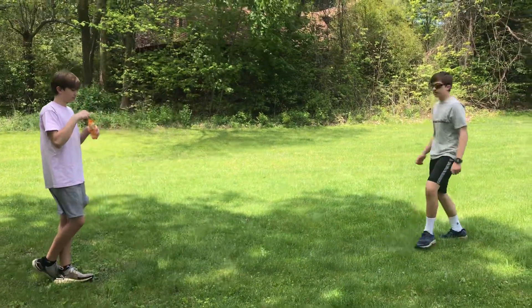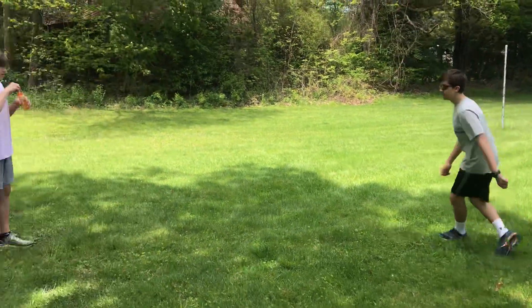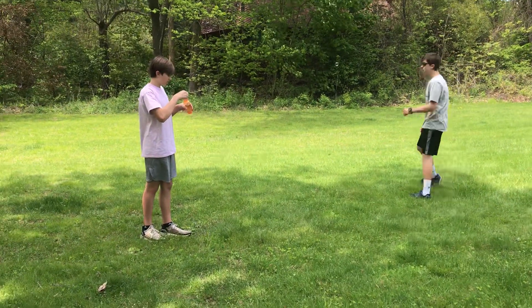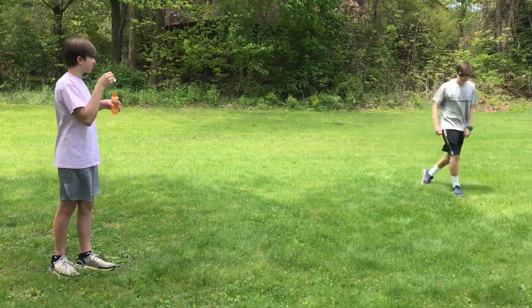And lastly, we're going to use your head. Use your head to pop the bubbles. All right, and that's how you play a fun chasing bubble game. Have a good day.